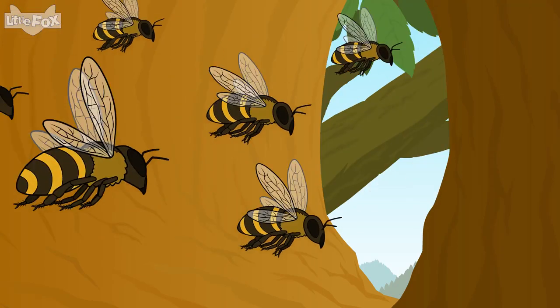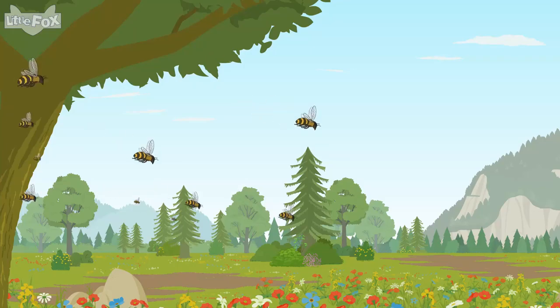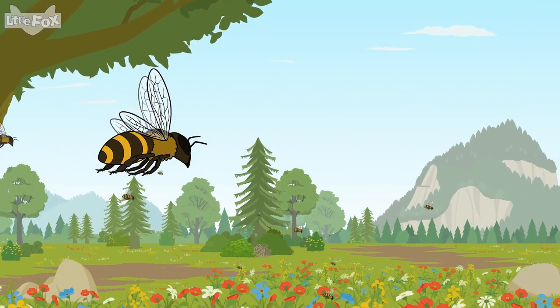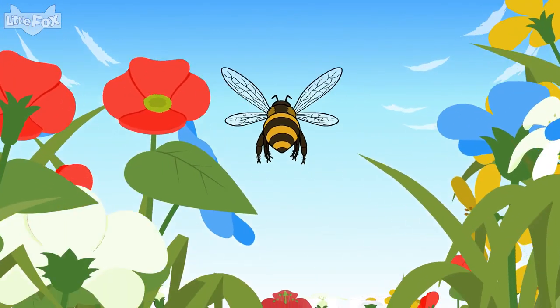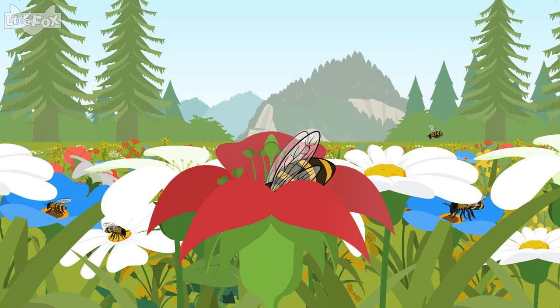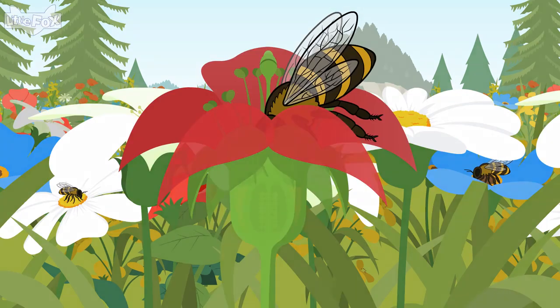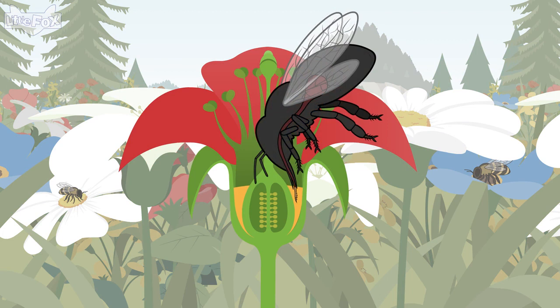Older worker bees leave the hive early in the morning. Their job is to gather nectar from flowers. They suck the nectar with their long, straw-like tongues. Then they store it in their honey stomachs.